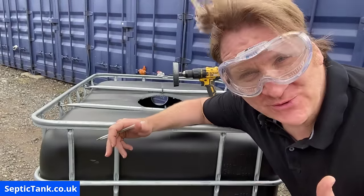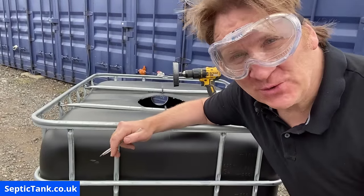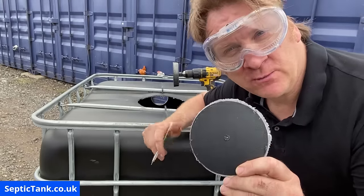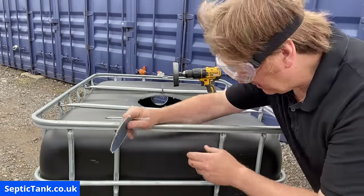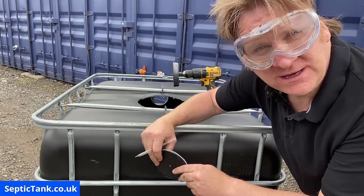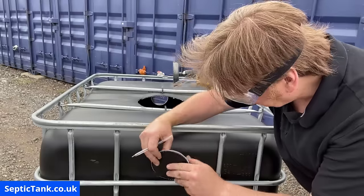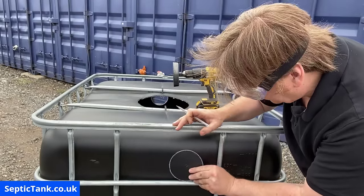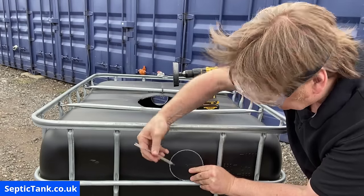I've got my goggles on now — never do this without your goggles. For the inlet hole, we need the plug that we got from the first hole. You only need a couple of millimetres difference in height. Take the plug from the first one, line it up on top of the bar there — then we mark the height of the center of the original hole.